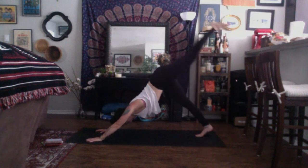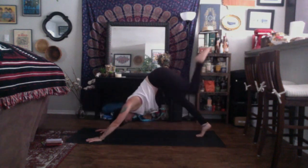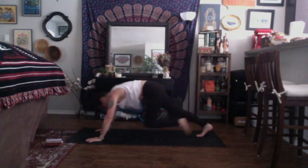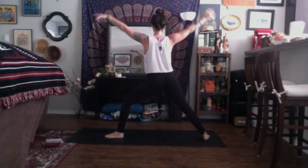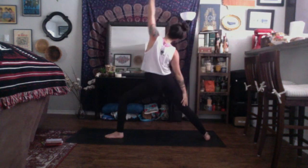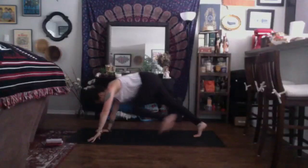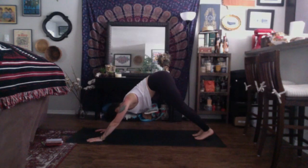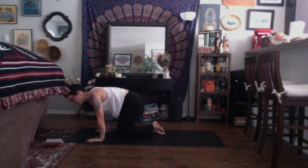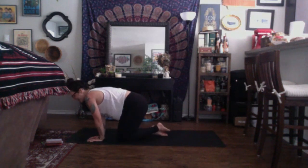Inhale, up dog. Exhale, down dog. Take a breath in and exhale, let it go. Take one more inhale and exhale, let it go. Inhale, look to the front of your space. Exhale, travel to the top of your mat. Inhale, halfway lift. Exhale, fold. Inhale, chair pose. Exhale, chair plank. Inhale, chair. Exhale, fold. Inhale, halfway lift. Exhale, chaturanga. Inhale, up dog. Exhale, down dog.